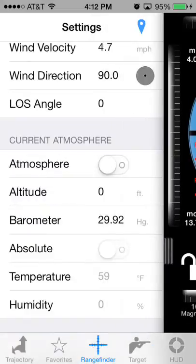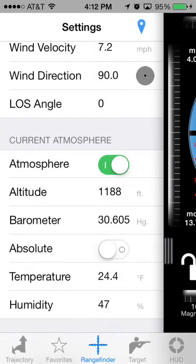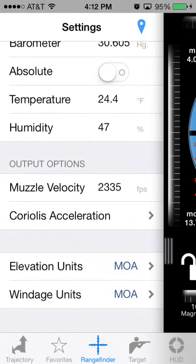A couple of other features that the Rangefinder has: if you push the core location button at the top, you can see it downloading the current atmosphere. It uses your GPS coordinates to figure out where you are and then downloads this information from a local weather station or weather service. There are three different weather services you can specify in Ballistic settings.